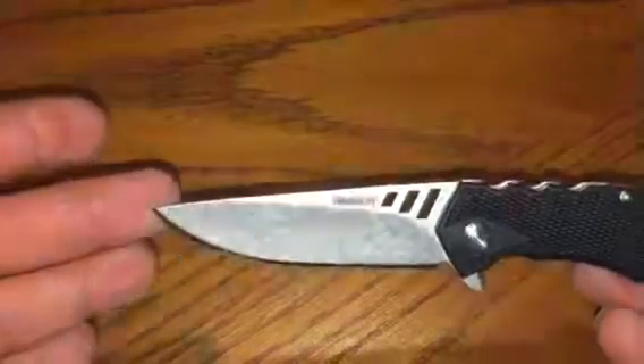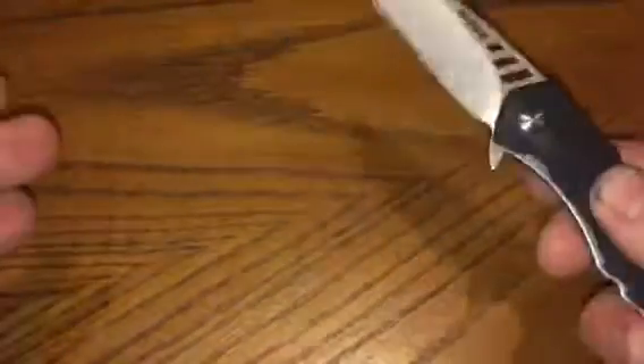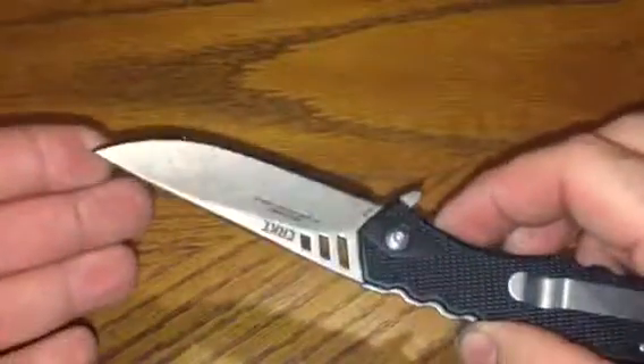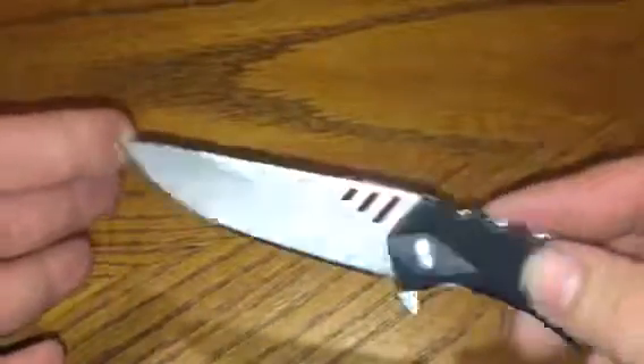I guess you're paying for the Ruger name on it. It's a good knife, but the texture feels kind of weird. It's supposed to feel like a 1911, which it kind of does, but it's just kind of weird.